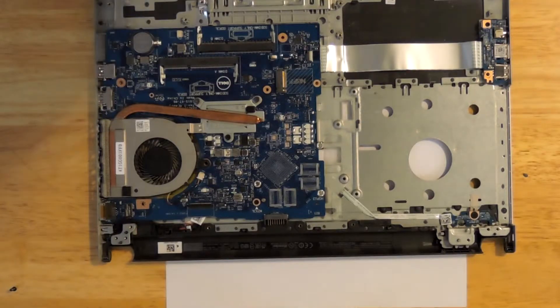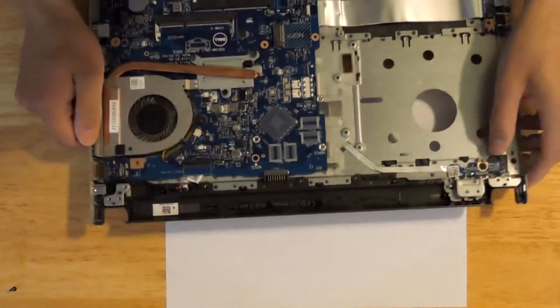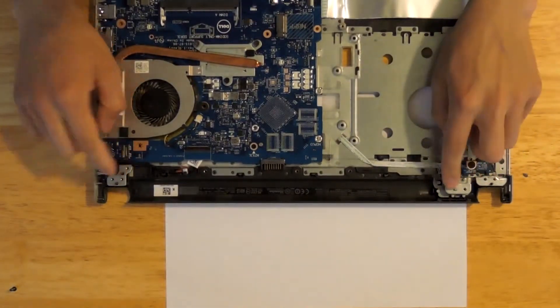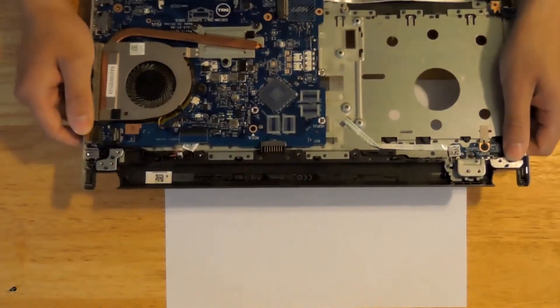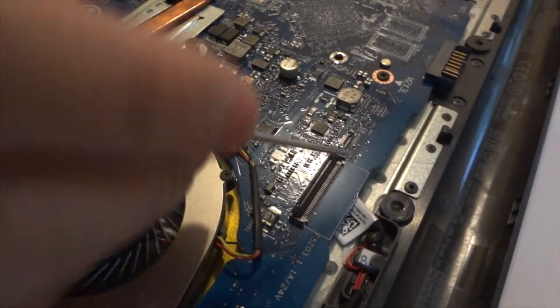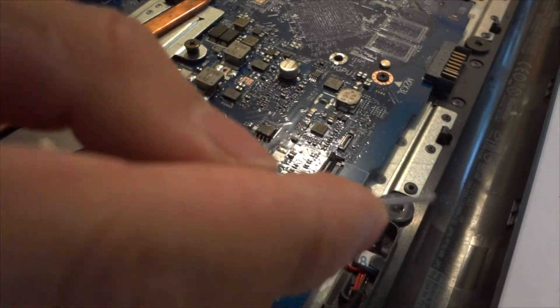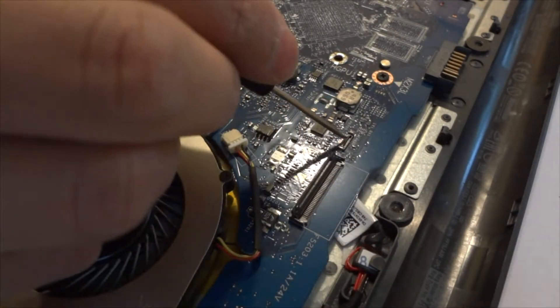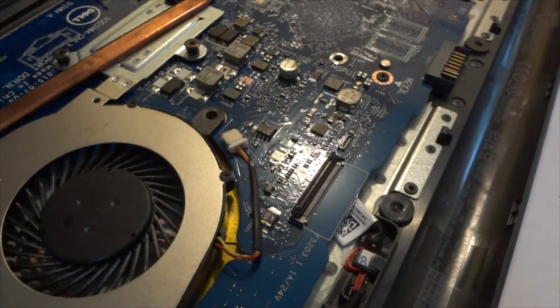Start by removing the display assembly — I already removed it, but it's held in here. Just unscrew it and keep the order the same because the screws might be different lengths. Disconnect the cable from here. There's a clip — just lift it up and pull the cable out. Another cable would be here — you pull it up, not out, so be careful about that. You don't want to break your cables.